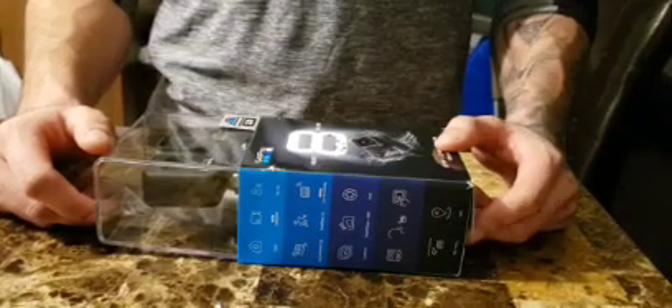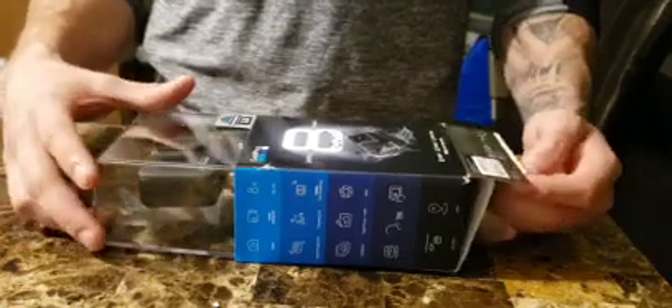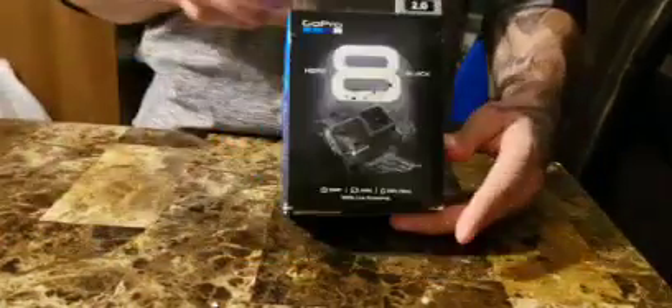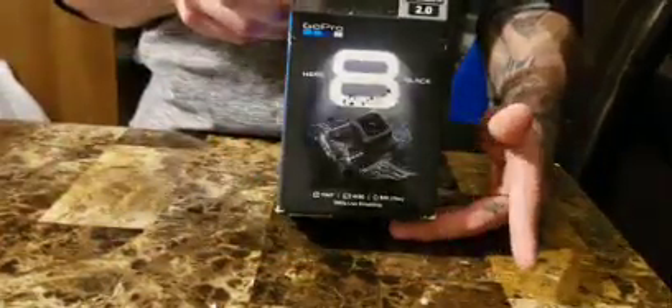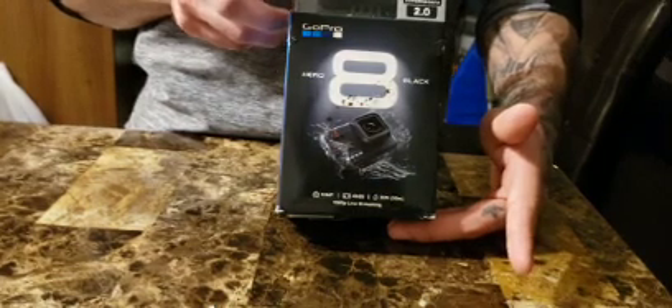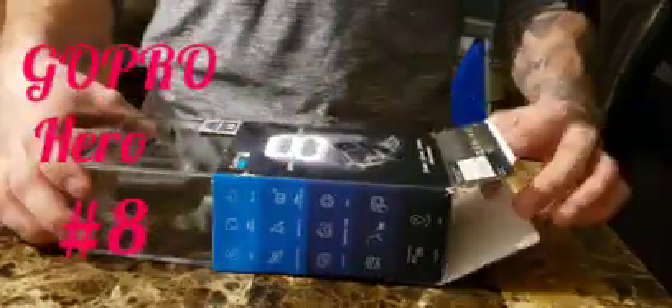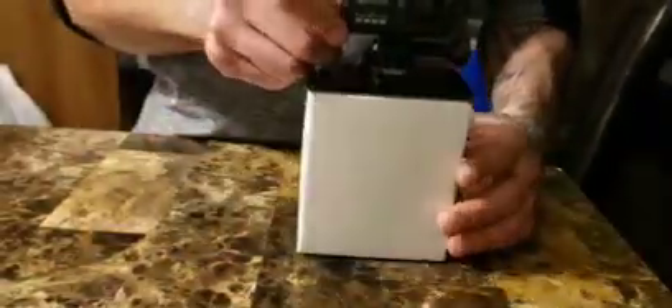Hello guys, welcome back to my channel! Today my Oogie is going to unbox my GoPro Hero 8. Going to open the box now — and there you go, my GoPro!